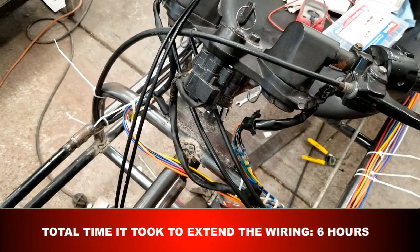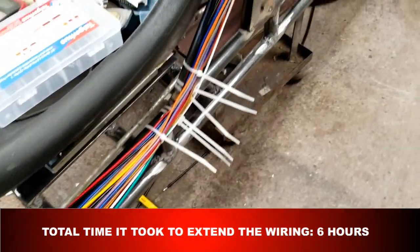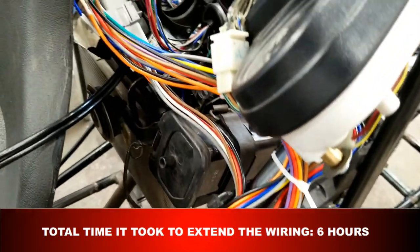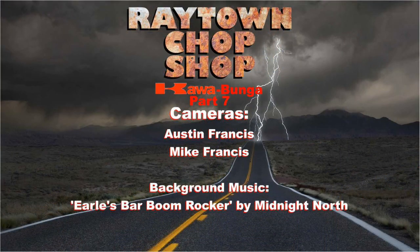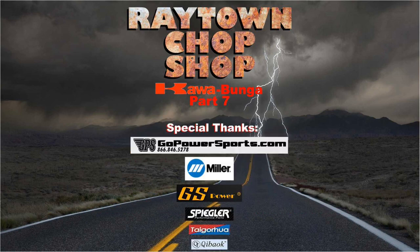Wow, that's a lot of wires — about 170 feet worth. Down the road we're going to encase all the wiring in a loom and make it look nice and pretty. Until then we'll just leave them zip tied to the frame. Also notice that the new connectors are easy to get to whenever we have to remove the engine. That wraps up part seven of the Cowabunga build. We're getting really close, and hopefully in part eight we'll go for our first test drive. We'll see you next time.